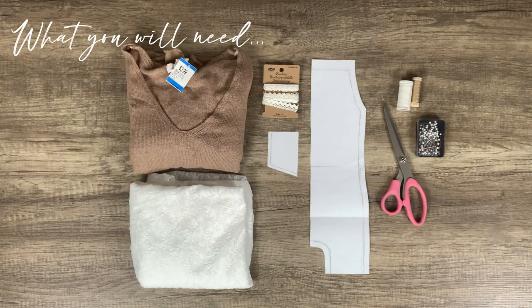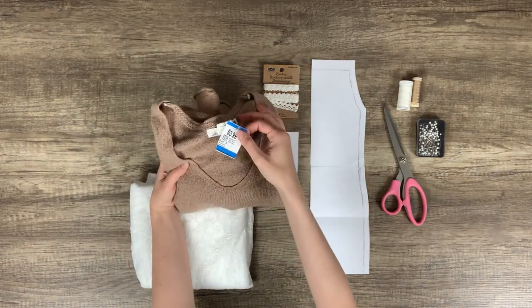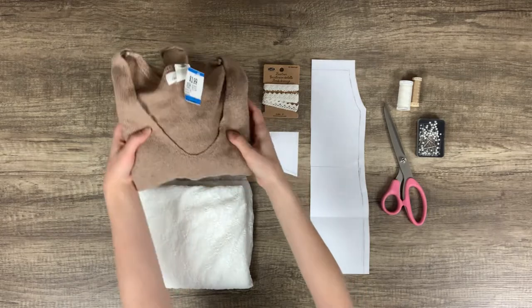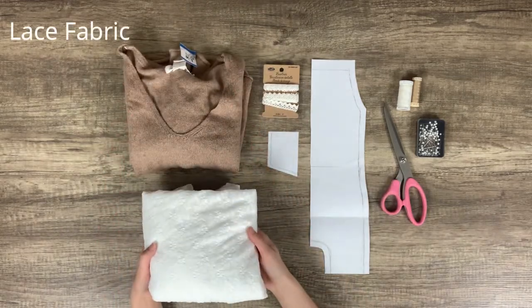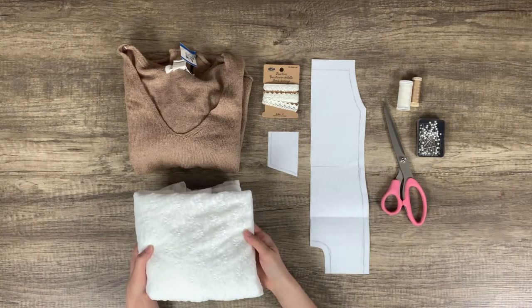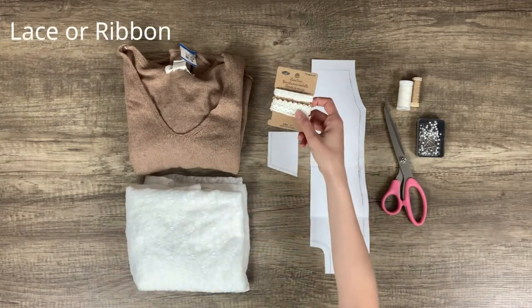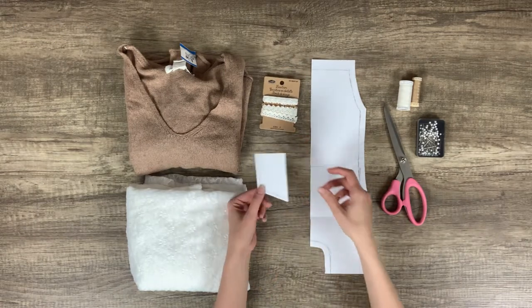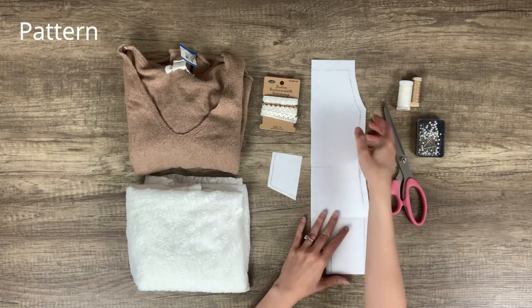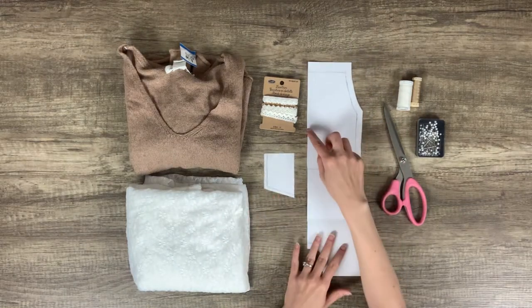To make this project you will need a knit sweater or top — you can use one you don't wear anymore or thrift one, but just make sure it's not itchy at all. You'll also need a small piece of fabric for the front pocket; I'm using lace fabric I already had on hand. For the straps you'll need lace or ribbon. You will also need the pocket and romper patterns I created for this project — I'll put a link in the description where you can download them for free.